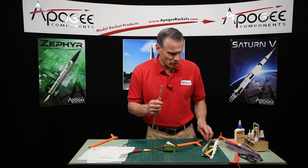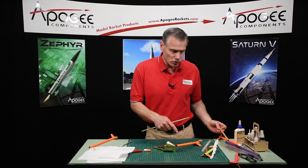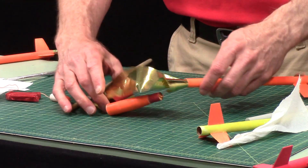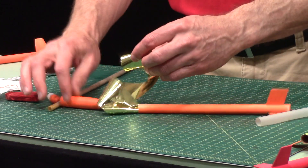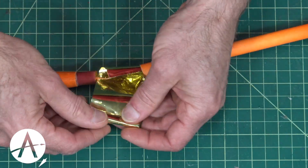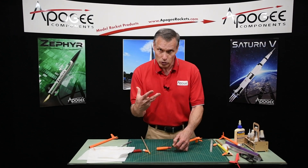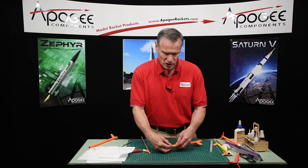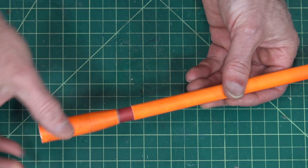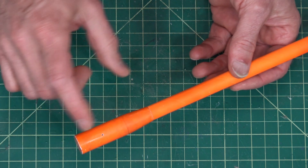I've got some smaller dowels here — the dowel I used was I think three eighths or five sixteenths, so it's smaller than the inside of the tube. Typically the inside of the tube is a half of an inch. I am definitely inside now. I want to take my streamer and roll it as tight as I can, then slide that in. As soon as you let go, that streamer is going to try to unfurl itself inside the tube, so get it all the way in first. And then you can put your nose cone on — it has a shoulder that goes in there like that.